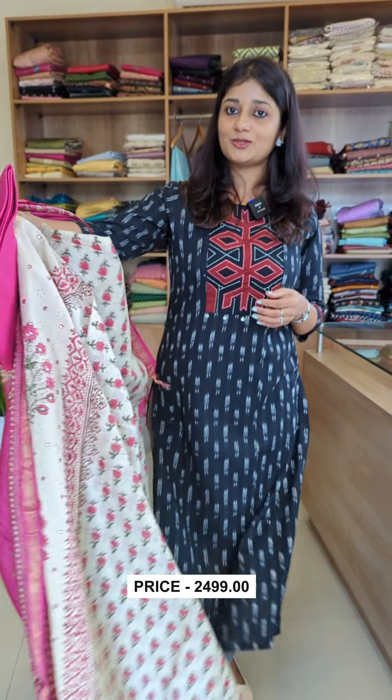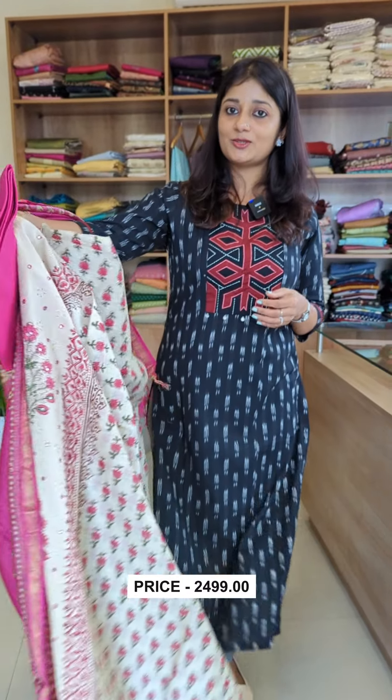These are the three colors — it is a great design. Please purchase from our website. Please contact our WhatsApp number. Thanks for watching.